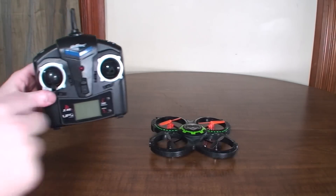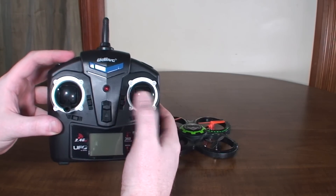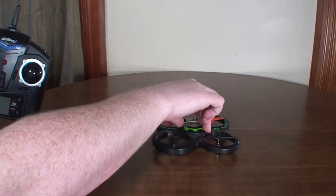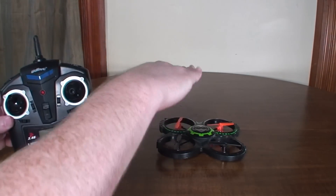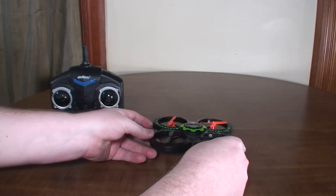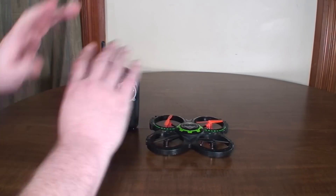Now, covering the controls: this is a four-channel aircraft. You've got throttle, left and right rudder, forward and backward pitch (also known as elevator), and left and right pitch (also known as aileron). When you give rudder, that rotates the quad around its center axis — left rudder turns it to the left, right rudder turns it to the right. The right stick handles all your pitches: left on the right stick pitches it left, right pitches it right, up pitches it forward, and back pitches it backwards.